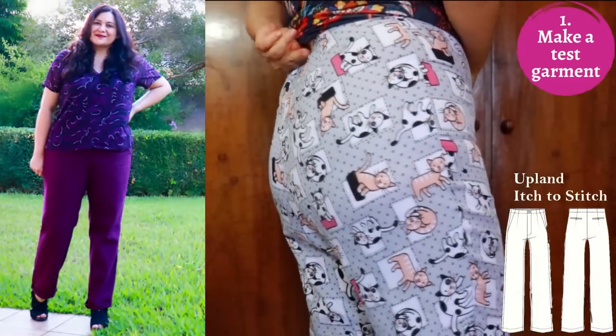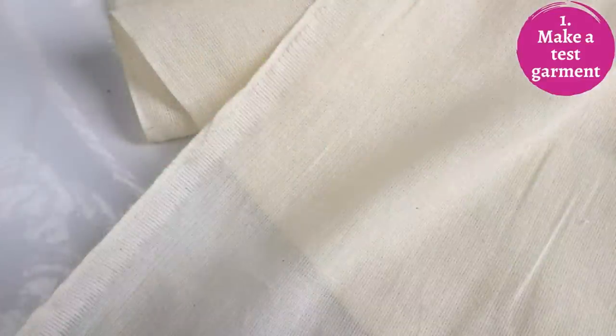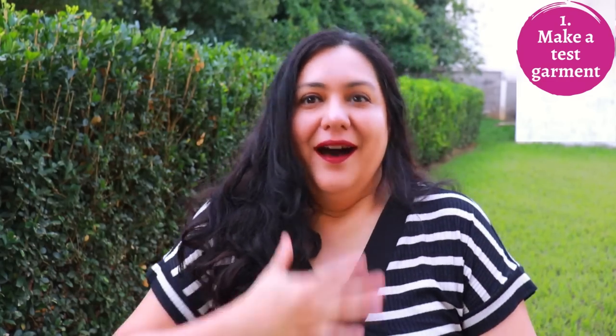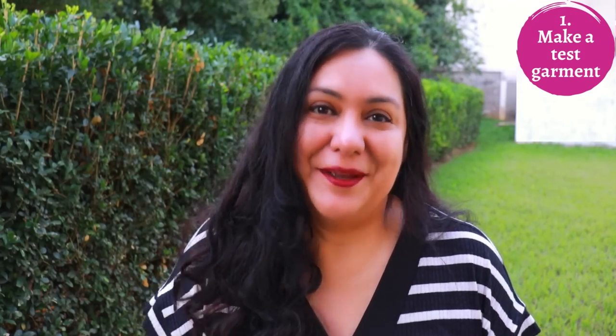By 'sewing up a muslin' I mean a test garment — some people are picky about the terminology. Muslin is a type of raw cotton fabric, but I never use that specifically. I just use any woven material similar in weight to what I'm going to use. I'm not going to use linen itself as a test garment — that's too expensive. Take your time to fit the garment first before cutting your nice linen.